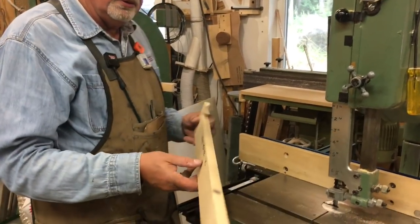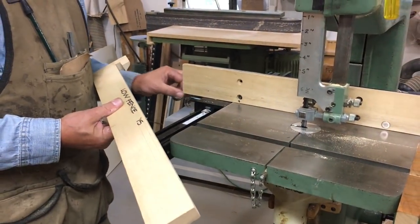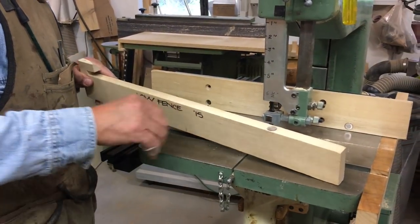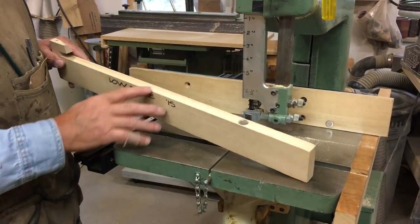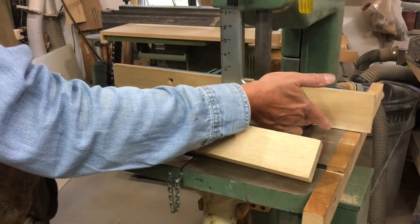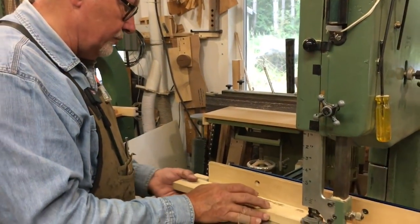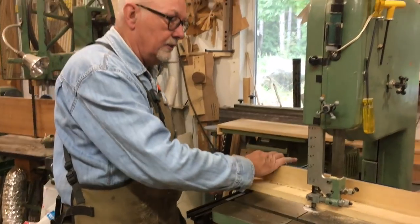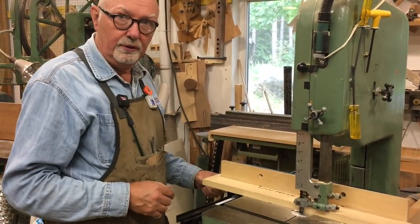Details wise, here we've got this little hook — it's just a nice snug fit over here. In this case I've got a rare earth magnet embedded in our auxiliary low fence, and just a screw head here. That just keeps everything nice and tight as you're sliding this thing back and forth into position.